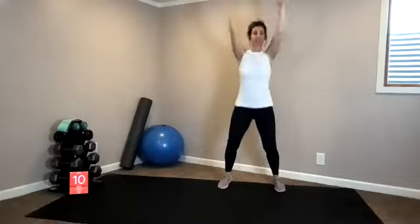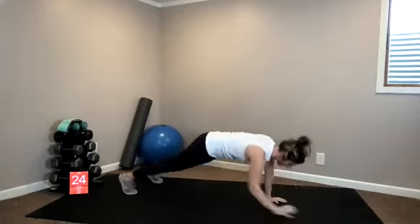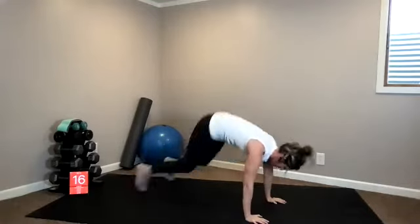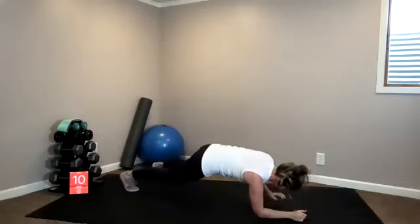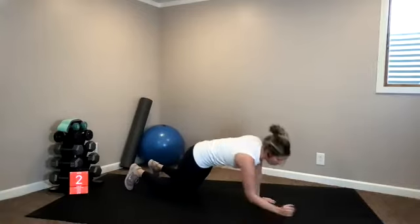One more exercise — we bring it down to the ground for a plank walk to a crunch. Three, two, one, high plank. Here we go: down, down, up, up, crunch. Try to alternate — right, left; left, right. Shoulders. Another option: you can scale down to your knees, just do the plank walks.